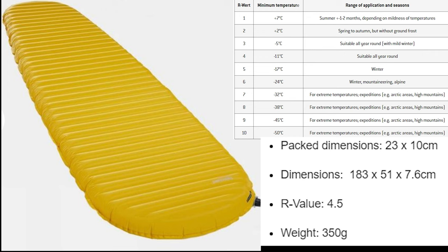This is the spec for the Therm-A-Rest NeoAir X-Lite NXT regular sleeping mat. As you can see it only weighs 350g. Dimensions when packed down are 23 by 10cm. The R-value is four and a half, which gives it a rating of somewhere between all-year-round and winter, and a temperature range of minus 11 to minus 17 degrees C. So more than suitable and adequate for anything that the UK can throw at it.